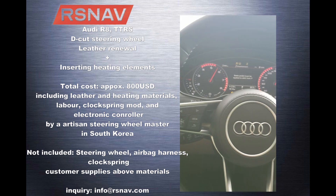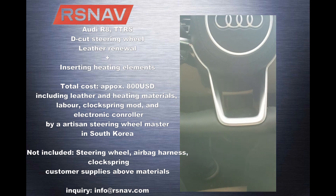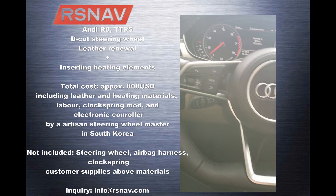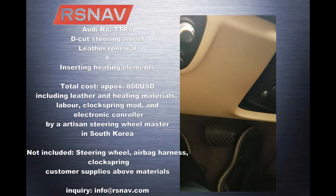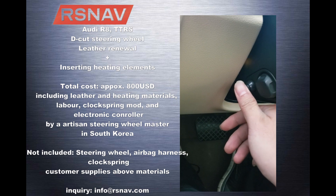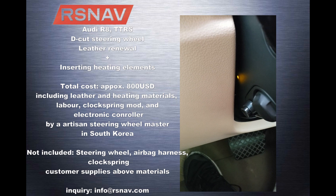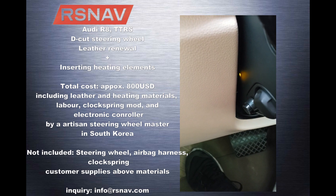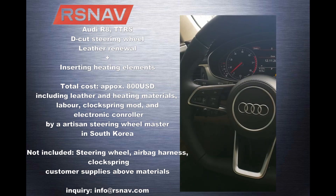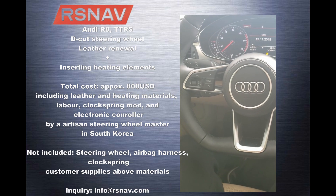I finished retrofitting the heated steering wheel decode to my A7. As you can see, I added a button there to activate the heated steering wheel feature, and you can see the LED light up if the heated steering is active. As I explained in the video earlier, this is an R8 steering wheel with the decode.